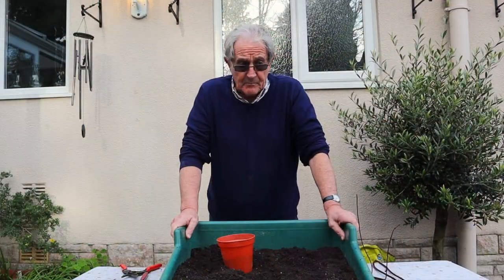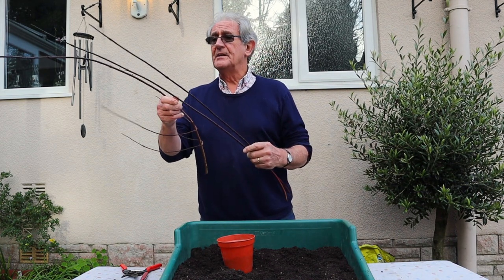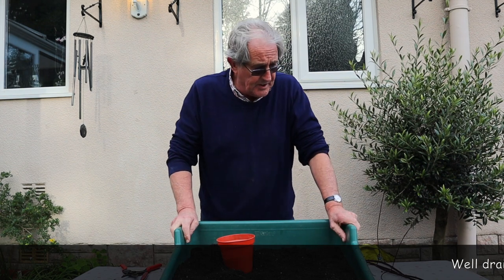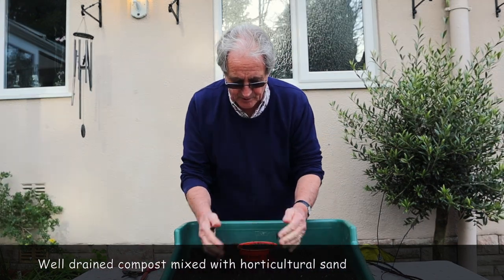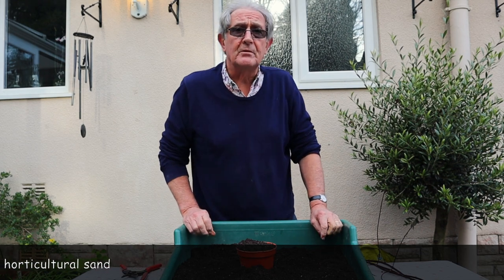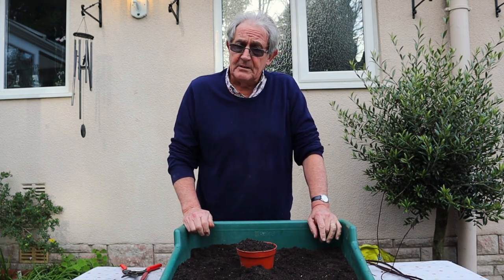We've collected our cuttings and now we're going to put these in as hardwood cuttings. For compost, use something well drained — like John Innes with a bit of extra sand — to make sure it drains really well. Some people put hardwood cuttings straight into the ground; you can do that, just dig a bit of sand in and put them in and leave them.